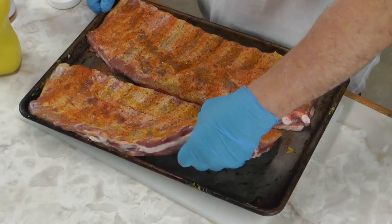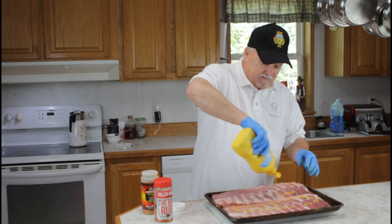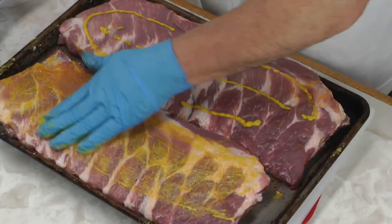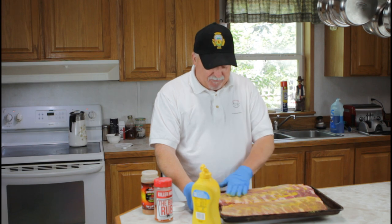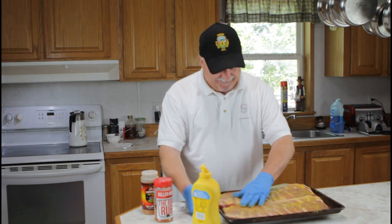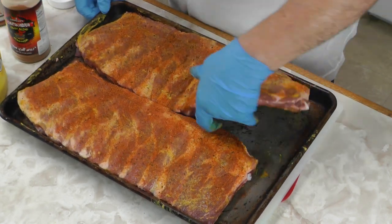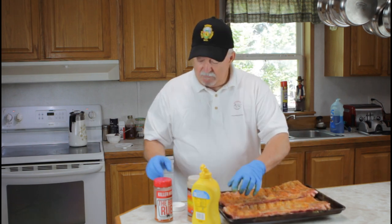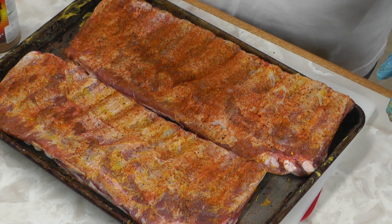Flip these over and we're gonna do that side the same way — we're gonna need to have a little bit of kick. Lee told me that these ribs are a lot better than his dad's, and he wanted me to do this video so his dad could learn how to do them. Turn it back over. The next thing we're going to use is some Killer Hogs D BBQ rub. That's a really good rub. We're gonna layer the flavors on here. Malcolm Reed did a really good job on this rub.